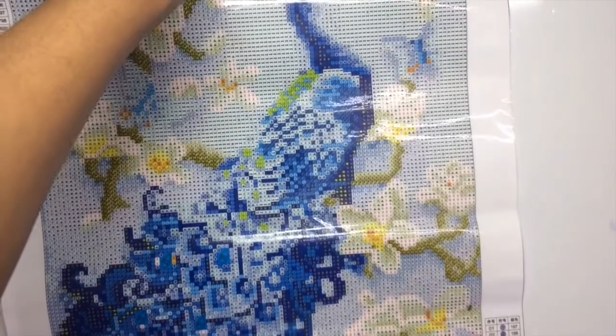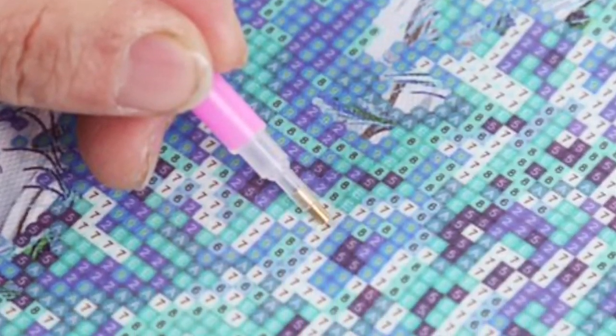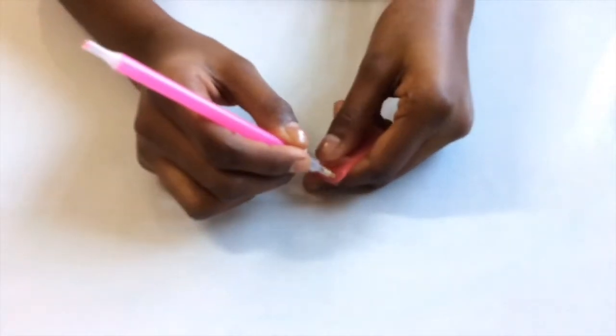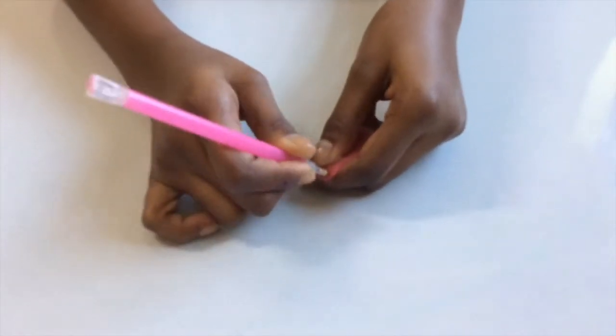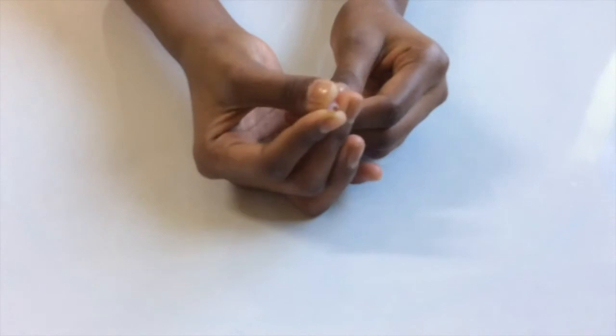So let's start diamond painting. The first step is to fill your drill pen with a whole lot of red wax. To do this, push your pen firmly into the red wax. After this, you should see that the tip is filled with red wax, which makes it easier for you to pick up the drills and place them on the canvas.